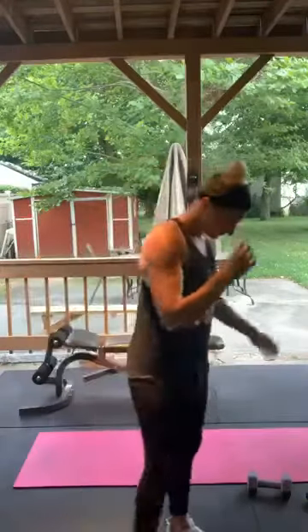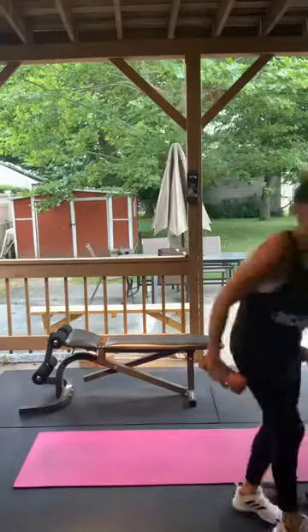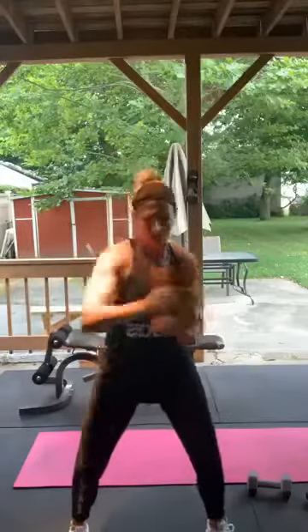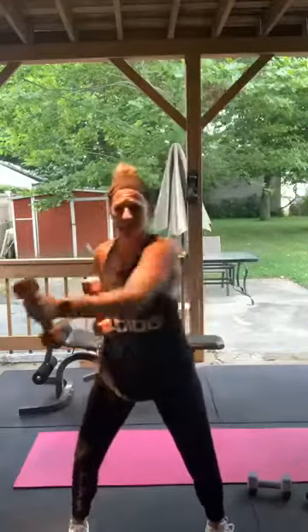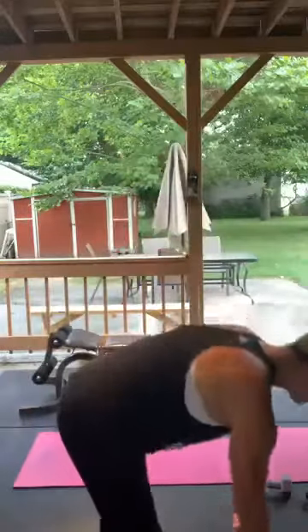Punching — 15 on each arm. Here we go — turn those hips, relax those shoulders. 1 through 15. Good.